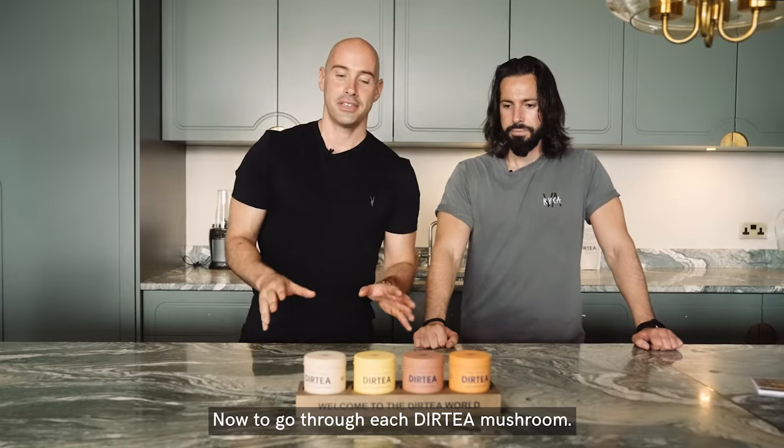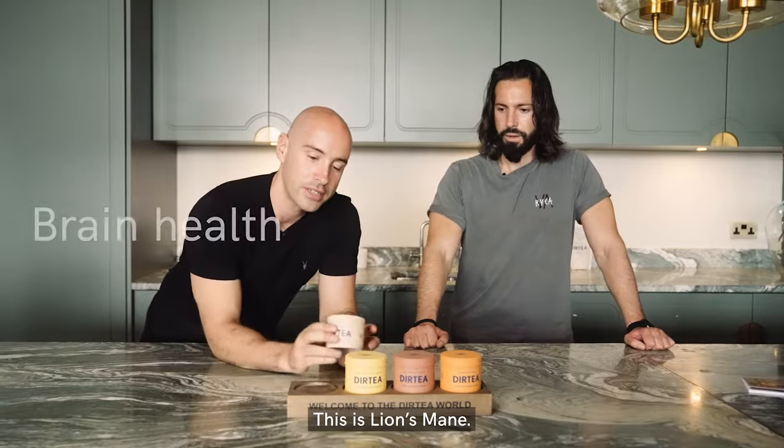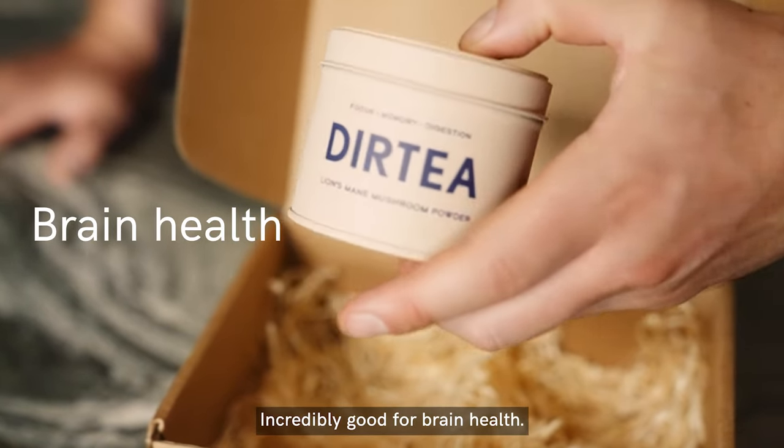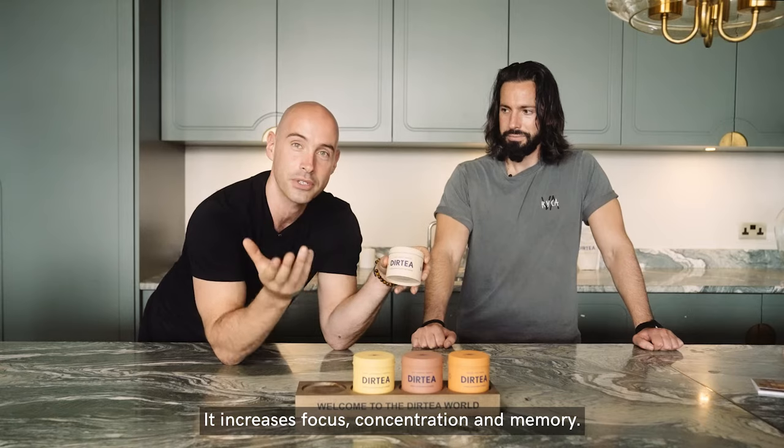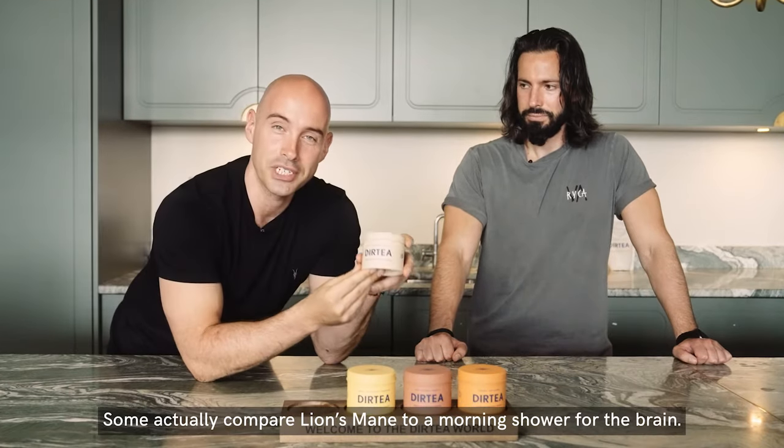Now to go through each Dirty mushroom. I want to start with my favourite mushroom, the white tin. This is lion's mane — incredibly good for brain health. It increases focus, concentration and memory. Some actually compare lion's mane to a morning shower for the brain.